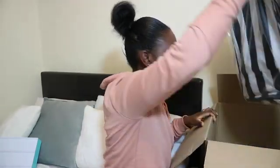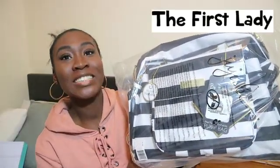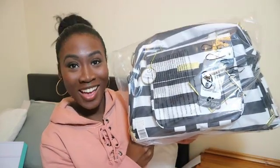She's big — oh my god, this is a really big bag. So here it is, this is the Be Pumped and it's in the First Lady print. First Lady print is gorgeous. I'm just gonna take off the plastic.